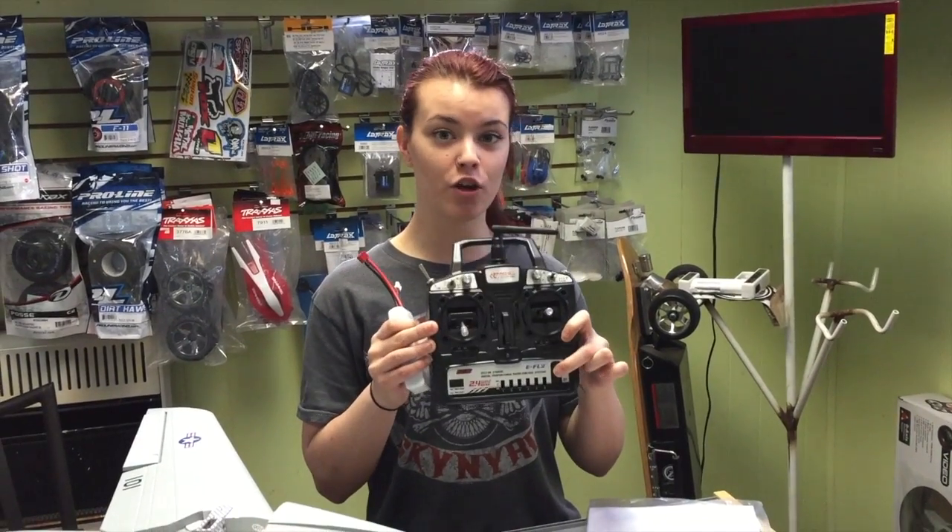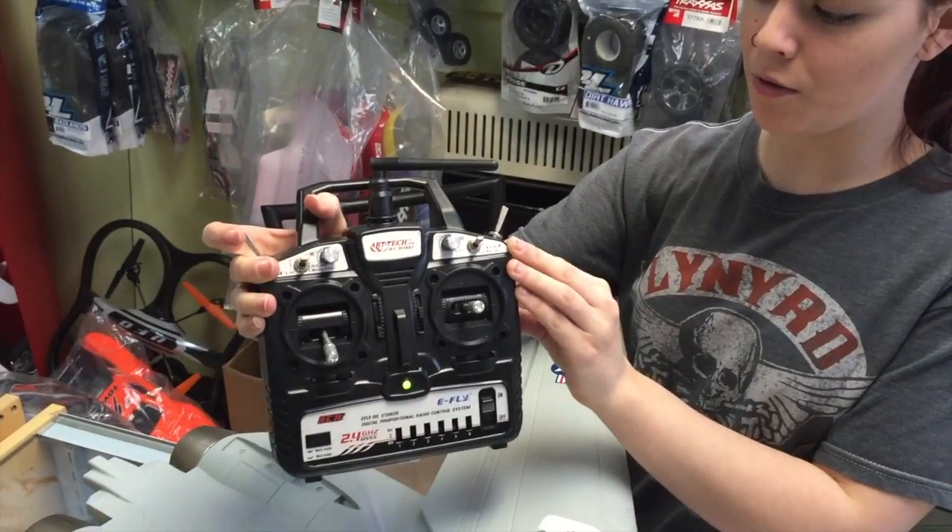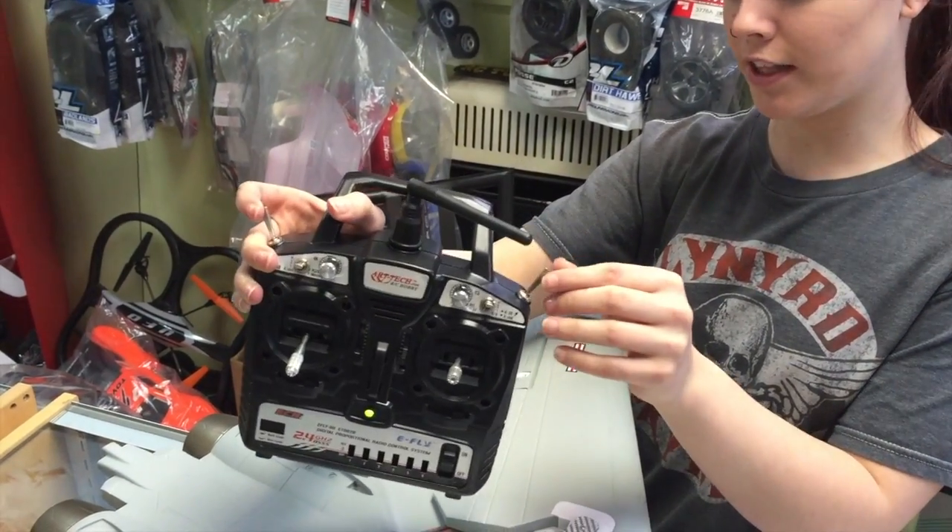We're gonna turn on the radio first and then we're gonna install the battery. To make sure the wings are functioning properly, you want to hit the switch on the top of the radio.